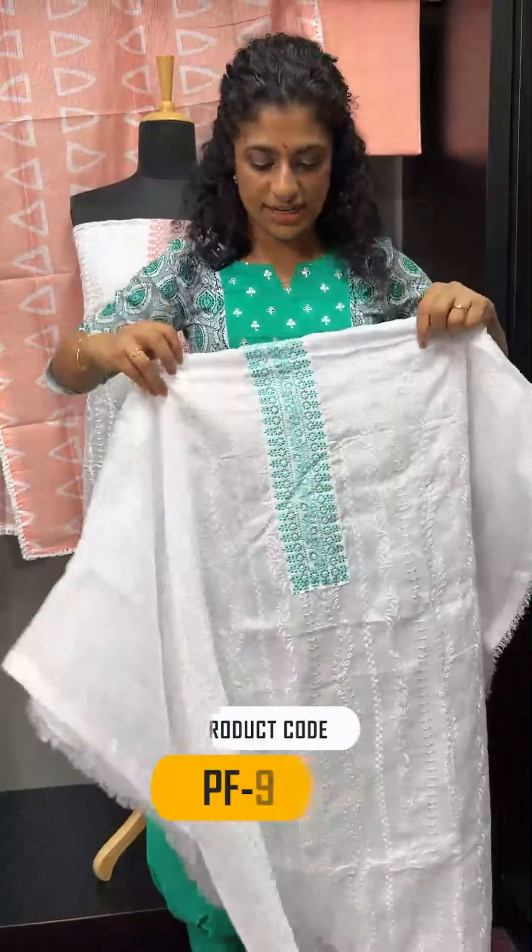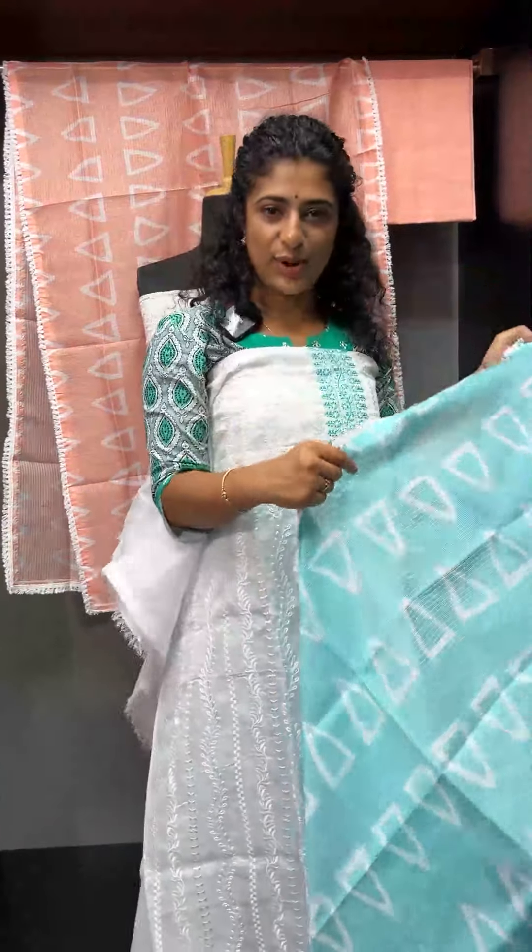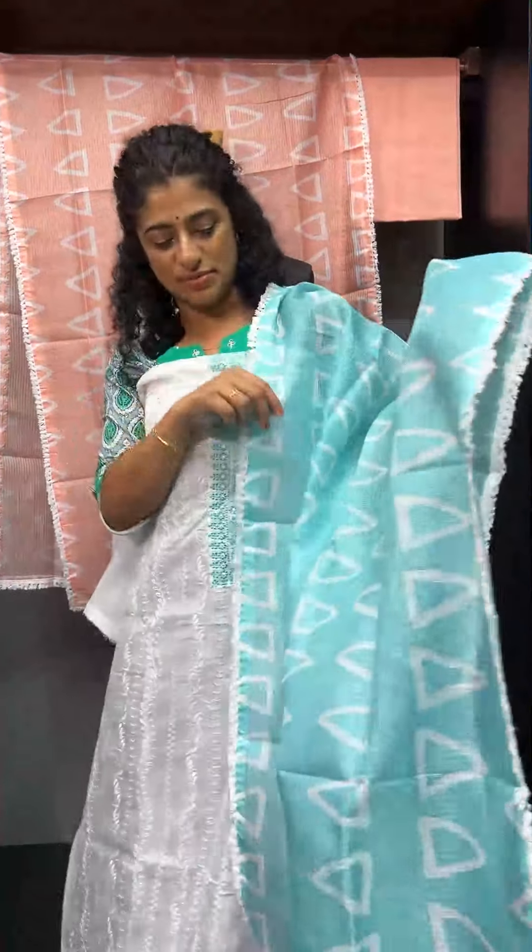The next shade is teal blue and white. It is a teal blue tone and the embroidery details are the same. The top combination of teal blue and white is a beautiful combination.